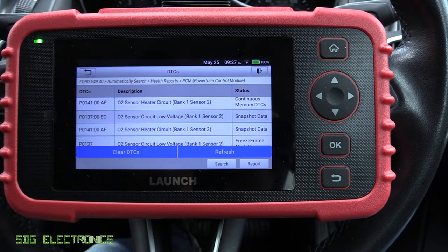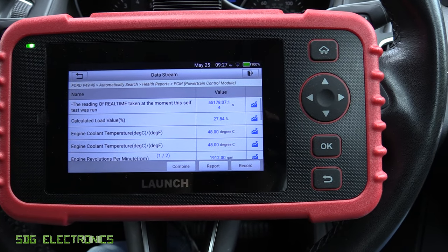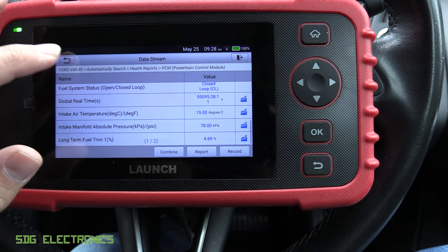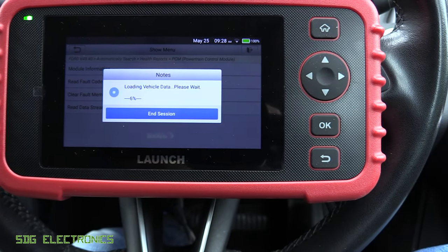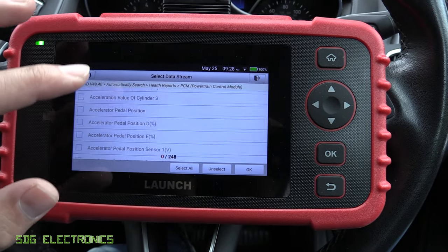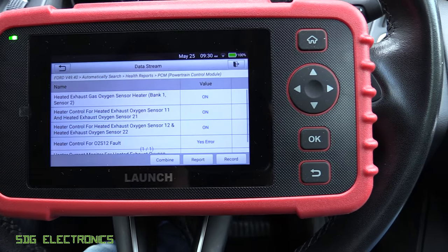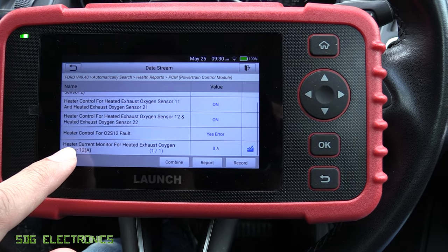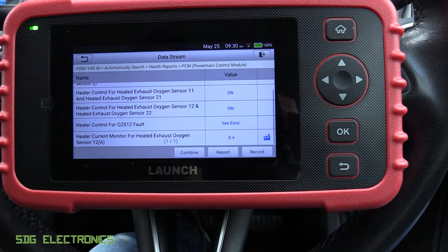The freeze frame data shows the conditions where the fault occurred, which can be really useful for intermittent faults — something might only happen under very specific engine conditions, and this captures all the details for when the engine code appeared. Looking at the data streams, the user interface is quite familiar here. We've selected data streams for the second O2 sensor — we can read them in real time. We're commanding the heater to be turned on and it says there's an error. There is no current being drawn by the heater on that second O2 sensor, which suggests the heater has gone open circuit and is therefore giving false readings — which is why we've got that second code.